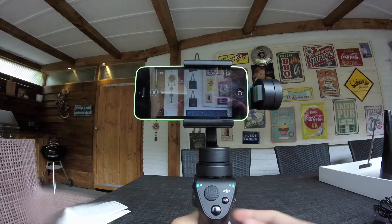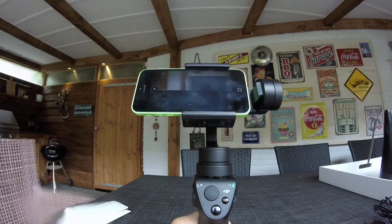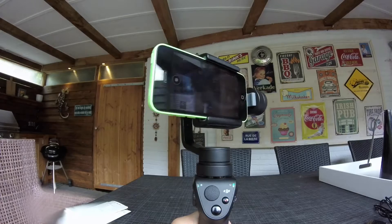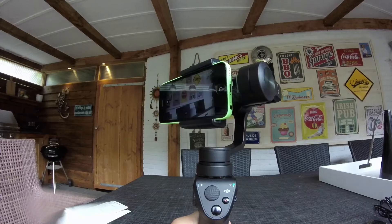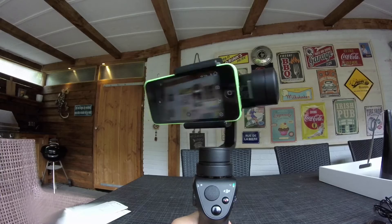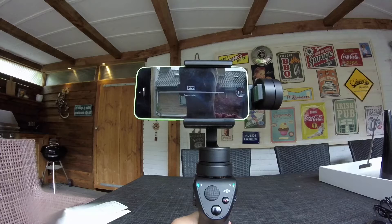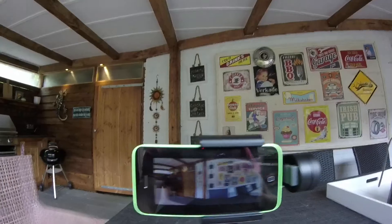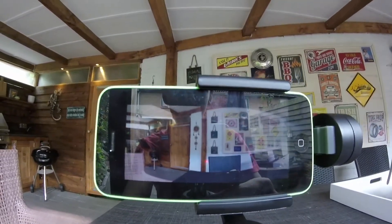Let's do a panorama. Just press the button to take the photo — one, two, three, four, five, six, seven, eight, nine — then it returns to center and processes the photo. This is what it looks like. It's great for when you have a lot of family and friends and can't get them all in one shot.